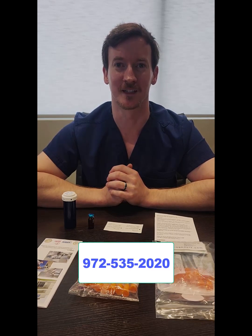Hi, my name is Aaron. I'm one of the pharmacists here at SansRx, and I want to thank you for choosing SansRx for your compounding needs. In this video, we're going to talk about how to do a subcutaneous injection. If you have any additional questions following the video, please give us a call at 972-535-2020.